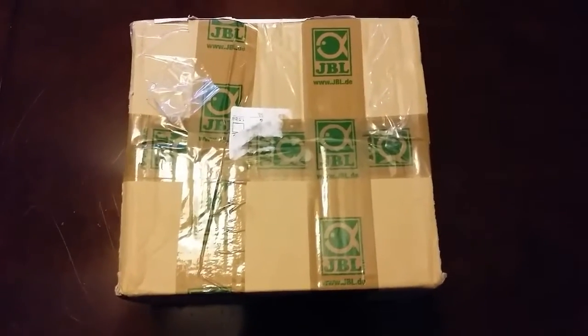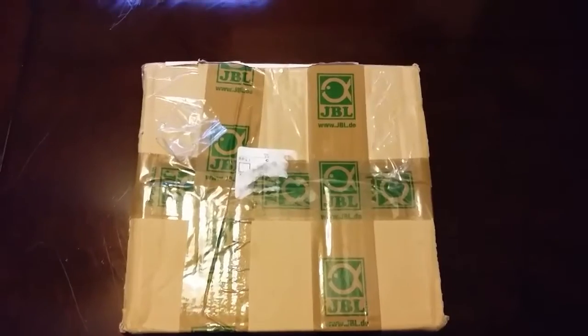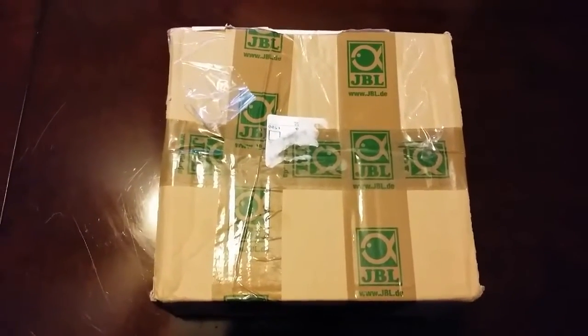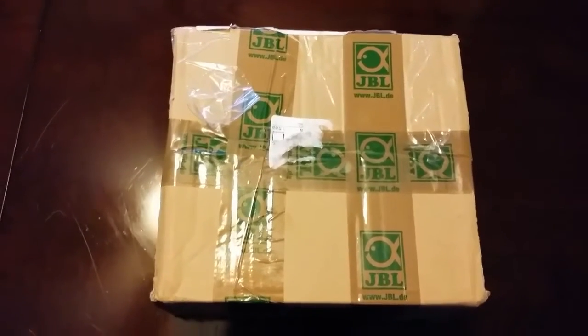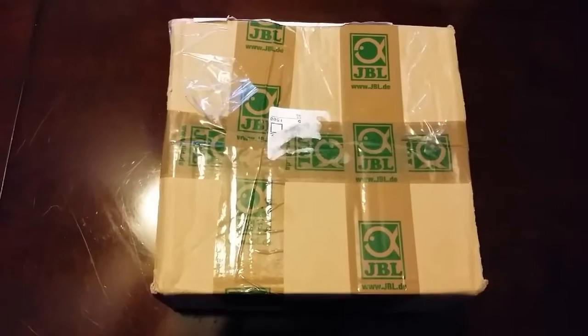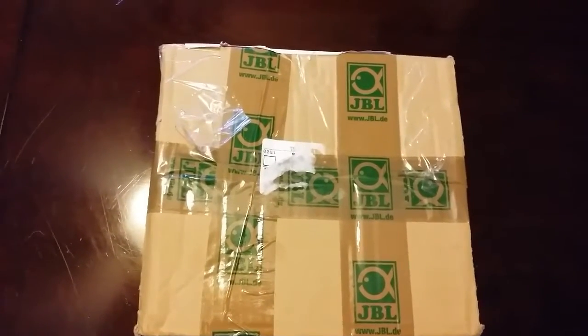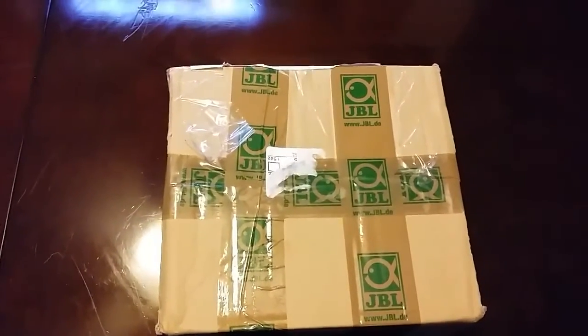It's your boy Lou9294 on YouTube, coming at you with another unboxing. I'm going to do a quick review in a few days, but I'm going to do the unboxing today. This is from JBL — some new products that they have out — and I'm going to open the box and let you see what it is.